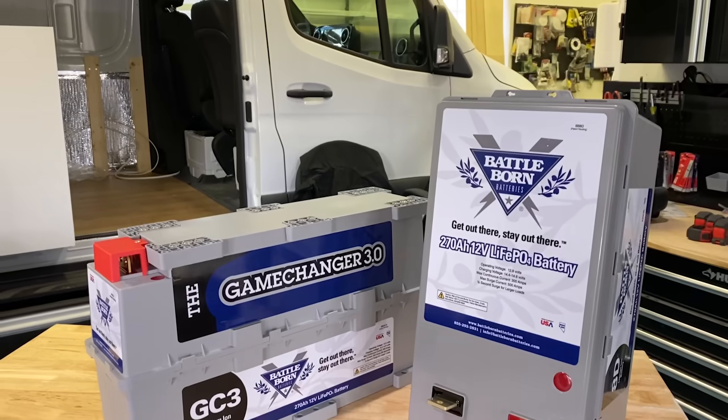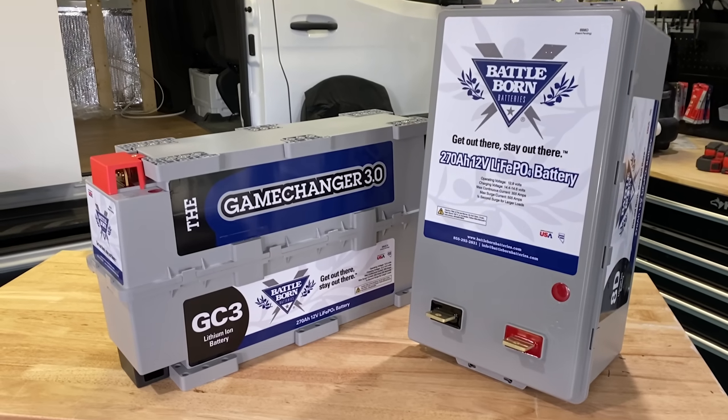Today is a really exciting day because Battle Born Batteries just released two brand new batteries that we're going to be talking about today in this video, so let's jump into it. Real talk, this is the sixth time that we've filmed this. We're going to nail it this time.